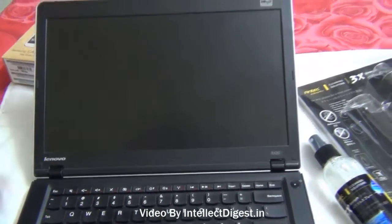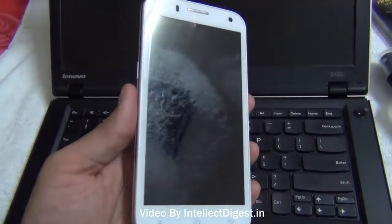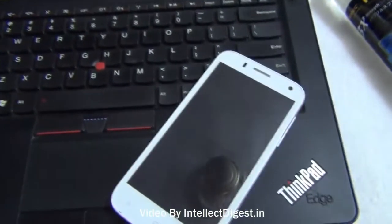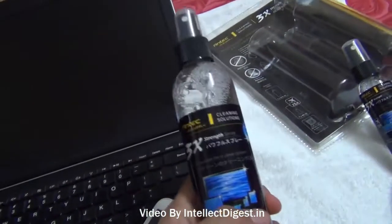Hello, I am Rohit Khurana from Intelliq Digest and in this video I am going to demonstrate to you how you can clean some of the delicate surfaces like a phone surface or a laptop surface which are very prone to getting fingerprints and smudges. To safely clean these surfaces you should use professional grade cleaning solutions.